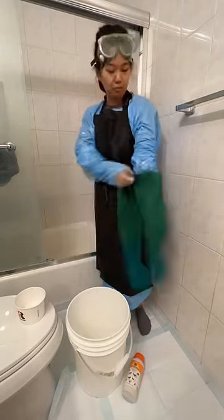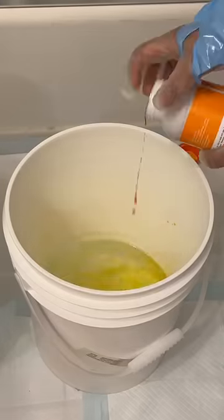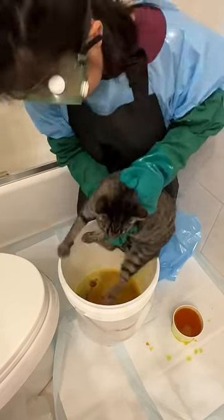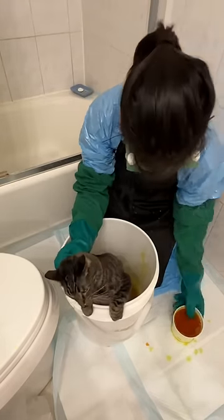We're treating my foster cat for ringworm using lime sulfur dip. First, I have to mix the solution. This is Olive. Fun fact: lime sulfur dip smells like rotten eggs and farts.